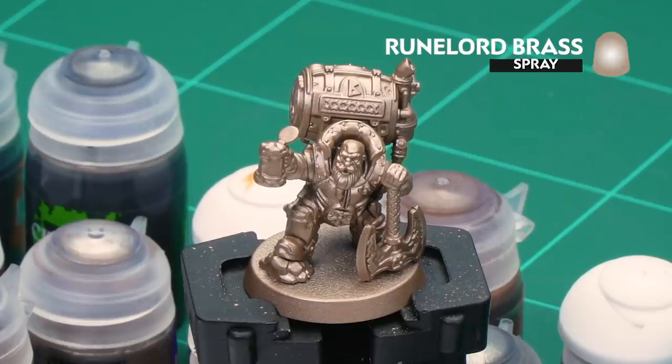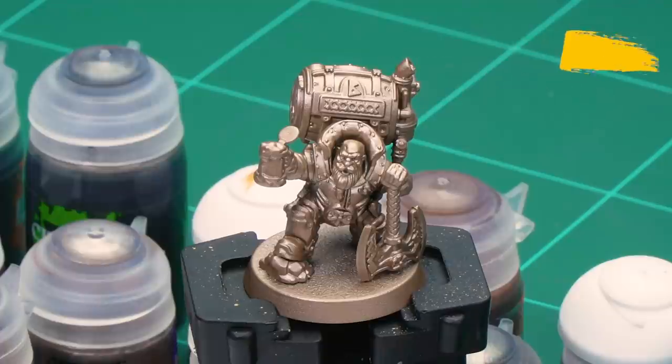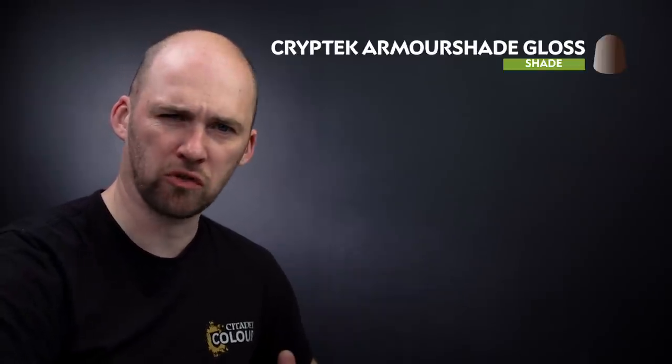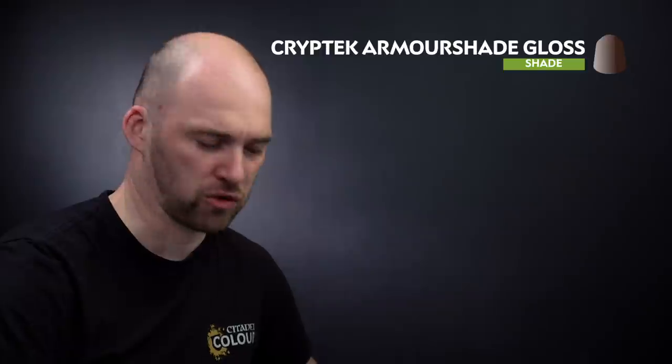Before we begin painting, the first thing we need to do is undercoat the model. As you can see here we've used Runelord Brass, which is perfect for all the metallics we've started off with in this video. Now we're going to start with the Brass Armour. We'll be using Kryptek Armour Shade Gloss as our first colour, slightly thinned down with a little bit of water. I'm just going to coat this over all the armour on the model.